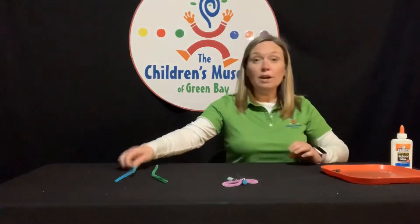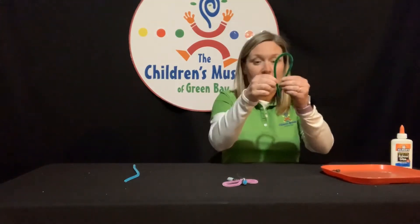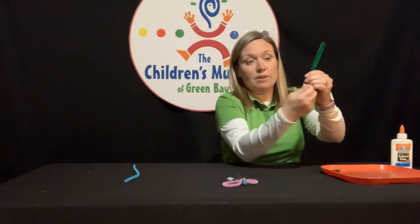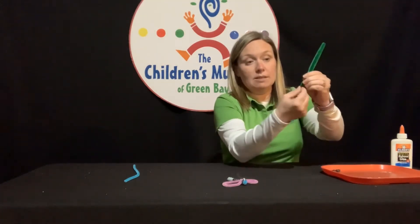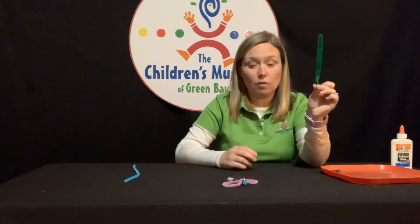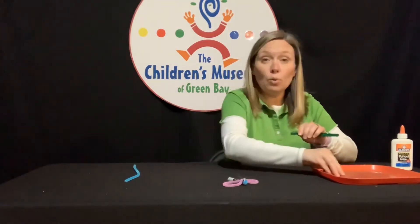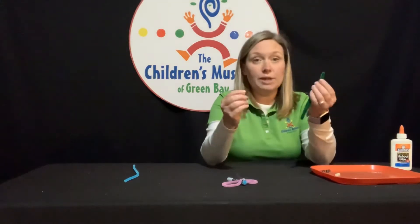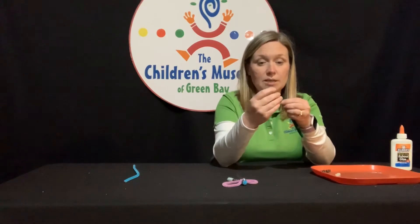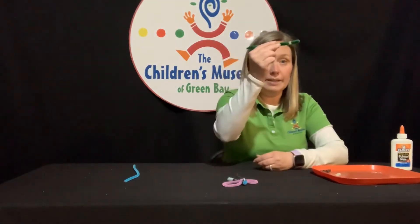To start, we're going to take one of our pipe cleaners — I'm going to take the green one — and we're going to fold it in half like so, and twist one of the open ends so that it stays together, so that it's half of the size that it was before. Now I'm going to take the glow-in-the-dark beads and string them on the side that I just twisted, and push them all the way down.